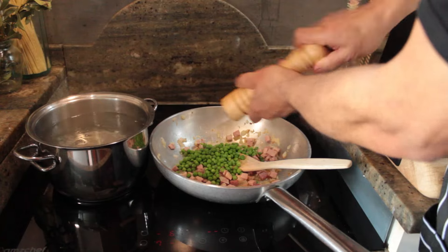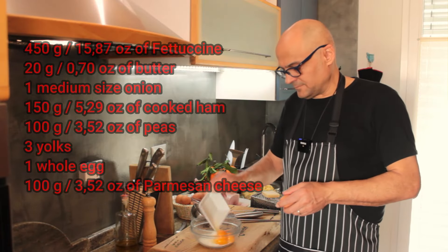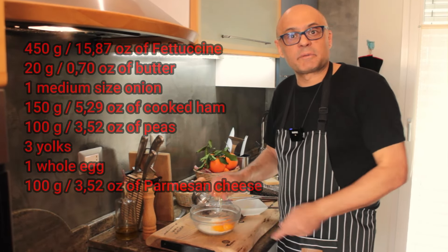Pepper — fresh black pepper like there's no tomorrow. Three egg yolks together with 100 grams of parmesan and one whole egg, as they say for the pan.